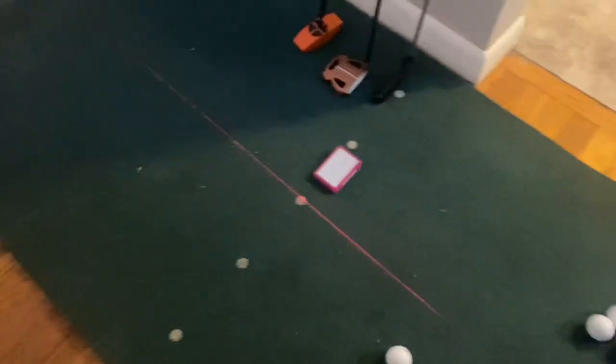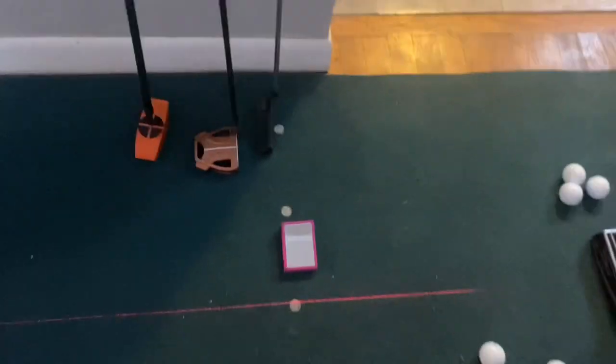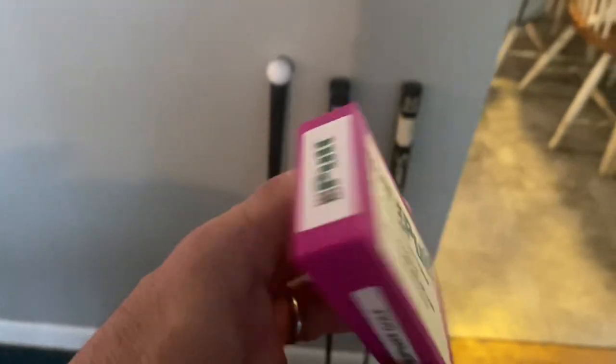I've always got my i Putt mirror set up. I don't always use it — obviously I need to practice without it — but to make sure I'm not moving all over the place, this thing's a great gadget. Check out my site, you'll see all that stuff. It's pretty cool; the pros love it.